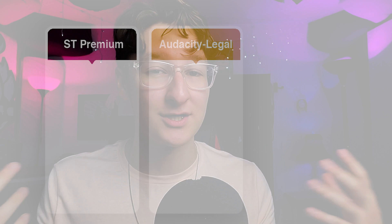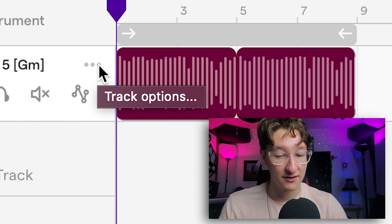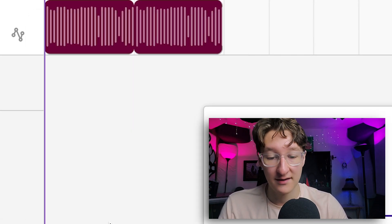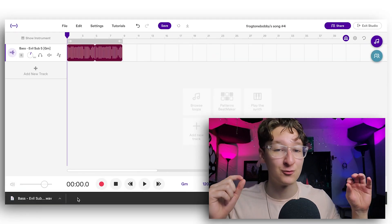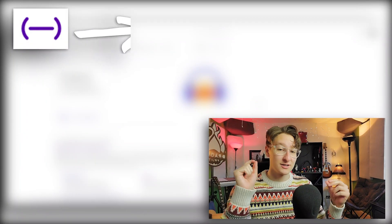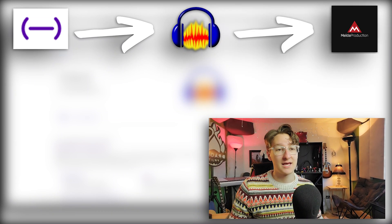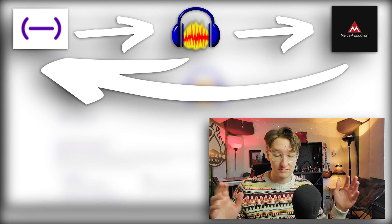Audacity legal is our next thing. Open Soundtrap again, go into the three little dots at the top right of the track, go to export track, and it downloads a WAV file of the raw track. I could not believe that Soundtrap has that feature. The process is taking the audio out of Soundtrap, putting it through the best auto-tune plugin, and then putting it back into Soundtrap. Download Audacity, affect it with the Melda auto-tune, take it out, put it back into Soundtrap, and we're all good.